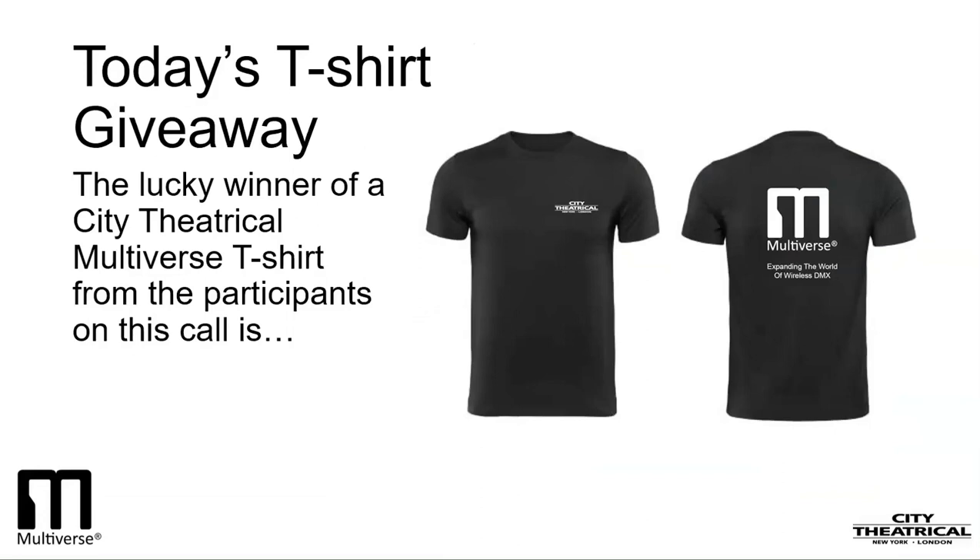One listener will earn a City Theatrical T-shirt just for logging on to today's webinar. We'll reach into the fishbowl and pick out a name, and it is Eric. Congratulations, Eric. We will contact you by email and make the arrangements to get your shirt.